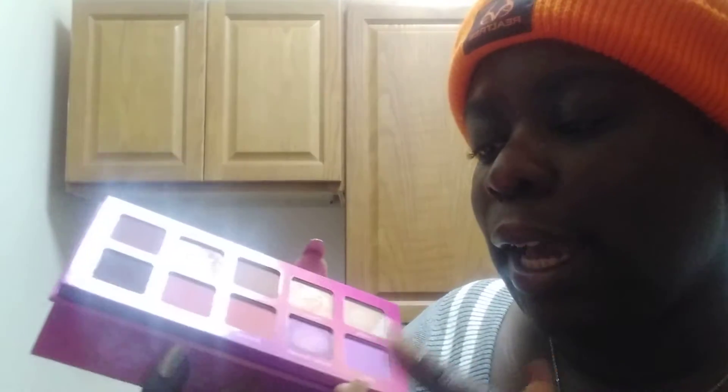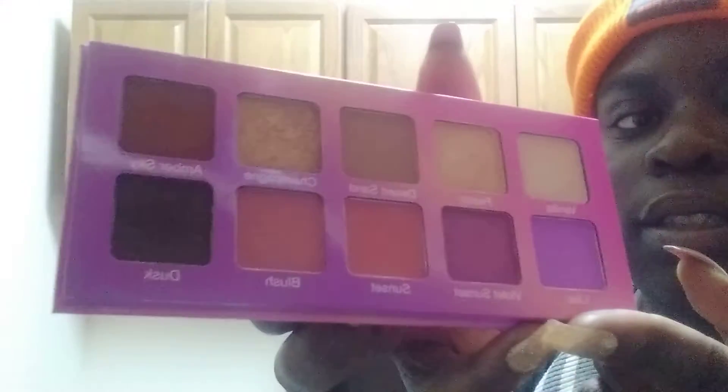Now we're going to go into the eyes. This month I actually got the Violet Voss Violet Sunset Palette. I already used the majority of the shades. Here's the palette — besides Lilac, Violet Sunset, and Vanilla, those are the three shades I haven't used. But all these beautiful shades! Champagne is beautiful in the eyes. I'm going to go Violet today. I'm going to keep the hat like that.